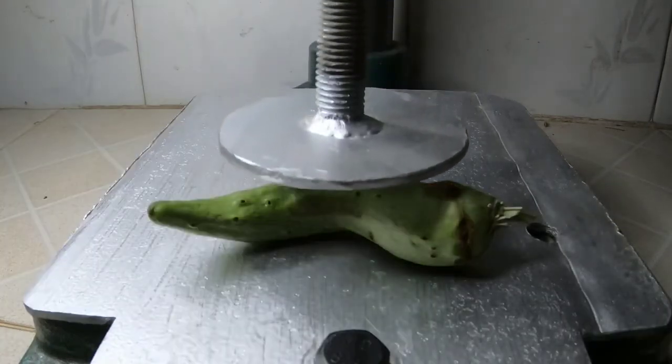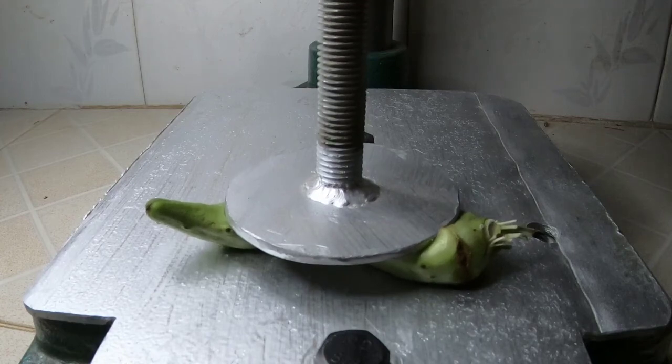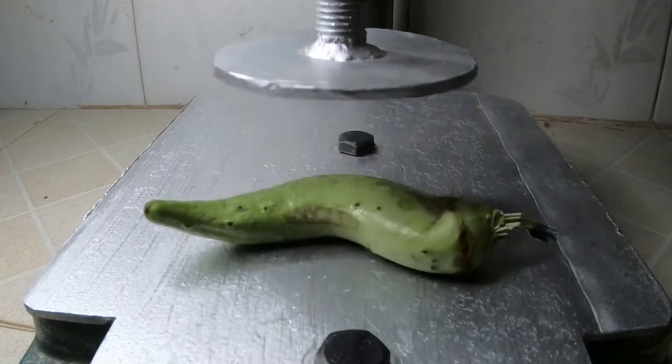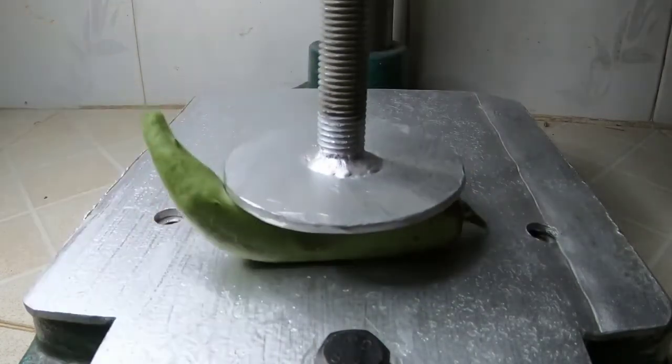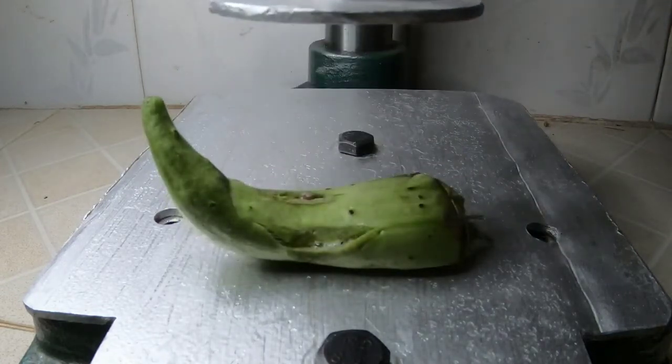I remember this before. I'm going to put in one side of the grill. I'm going to put a knife. I'm going to put the water on top. I'm going to let it out. I'm going to put in the grill.